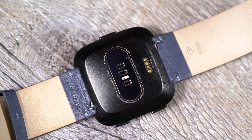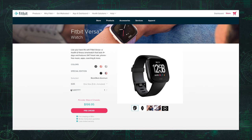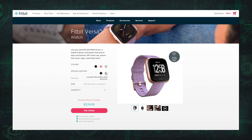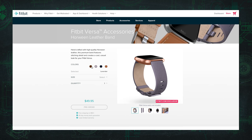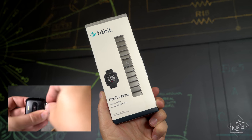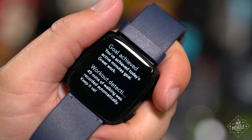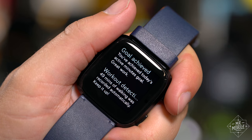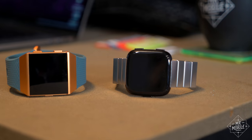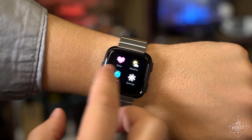The Fitbit Versa goes on sale April 16th and comes in three colors for $199 — that's for the version I reviewed. Toss in an extra $30 and you can pick up the special edition graphite or rose gold editions with custom watch bands like leather and metal ones, running you $50 a piece. Be prepared for some frustration when dealing with those fiddly release switches. Despite its rough patches, the Versa is a much stronger product than I might have expected as a sophomore effort, and it's my new go-to recommendation for those in search of an Apple Watch alternative.